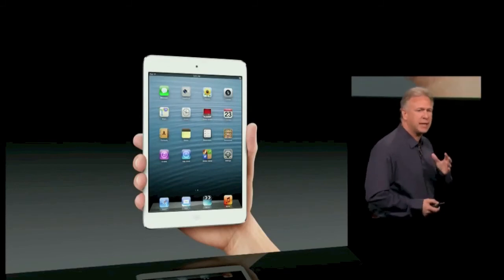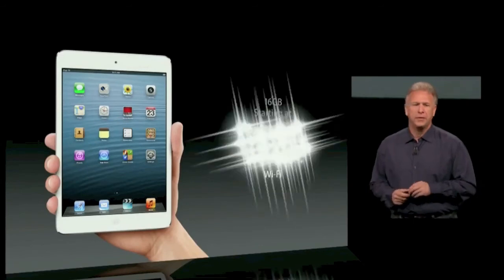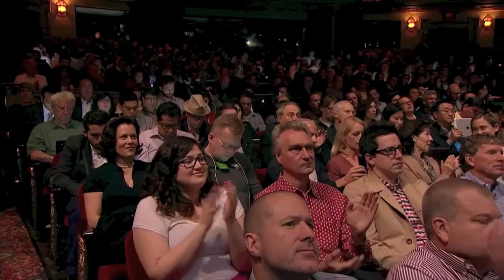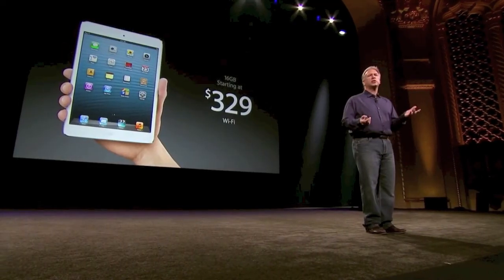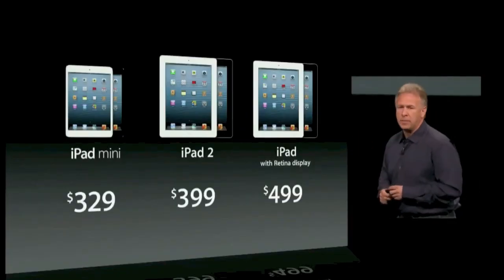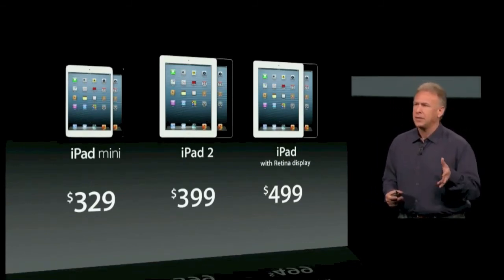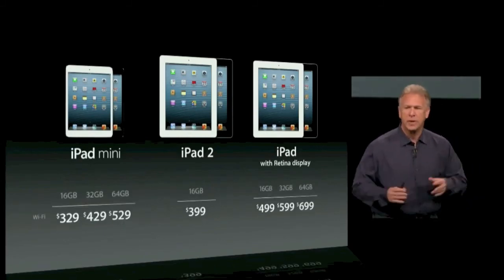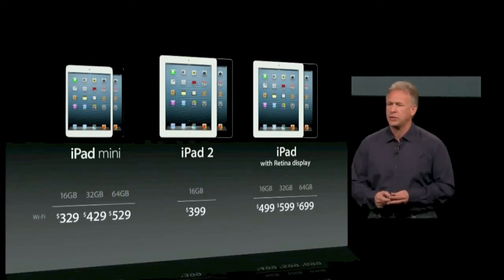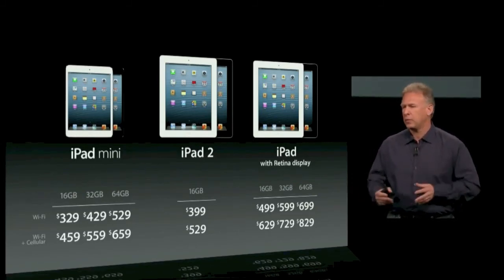The iPad Mini starts with a full 16 gigabytes of memory, and the Wi-Fi configuration will be priced at $329 — the lowest price yet for an iPad, helping us reach even more customers. So this is the iPad lineup: iPad Mini starts at $329, iPad 2 at $399, and the 4th generation with a Retina display at $499. There are many configurations of memory to choose from in both Wi-Fi and cellular configurations — something in a wide range of prices for everyone.